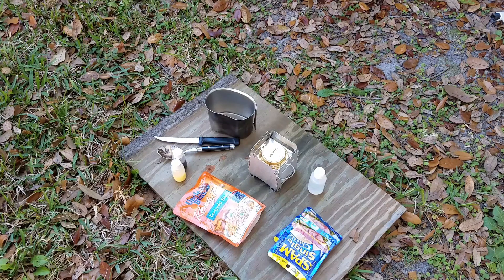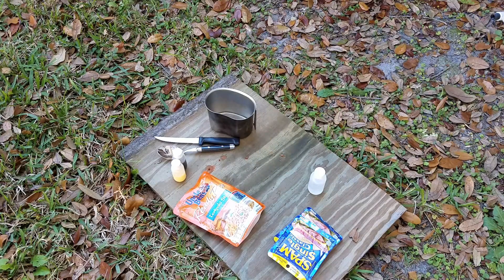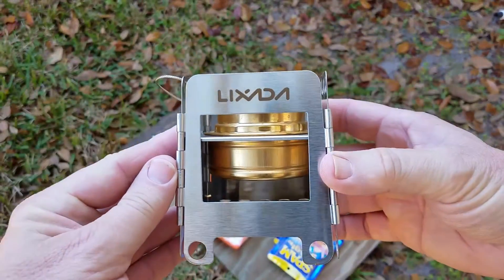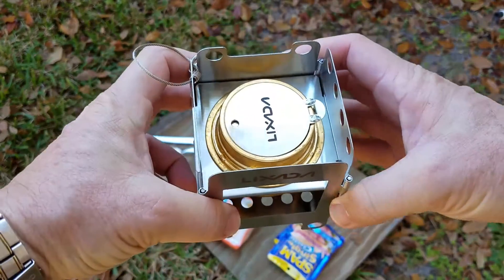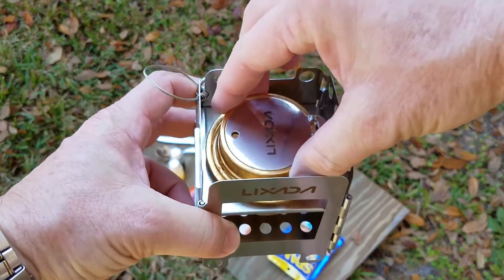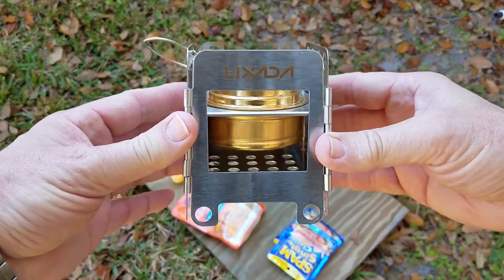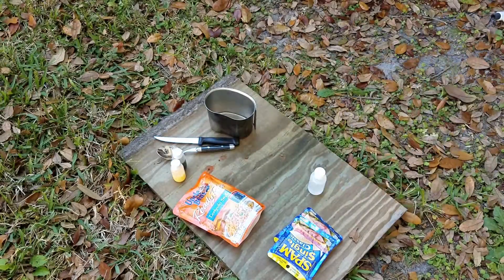But I'm reviewing a new little product that I got over the weekend. This is the Lixada folding camp stove. And this is the folding one, not the one that gets put together. It's got the Trangia spirit burner on it. I tried it out on the workbench and it looked great, so I'm going to try it out for this.